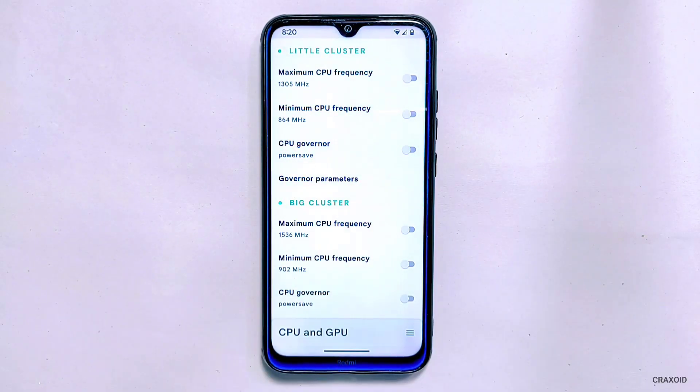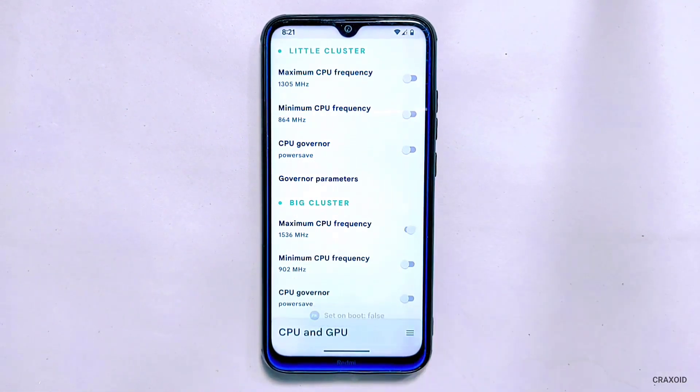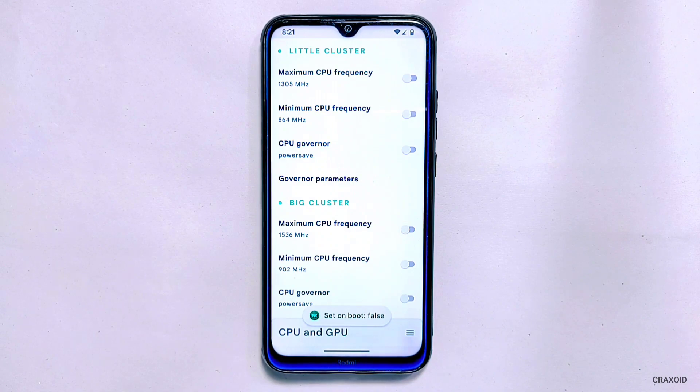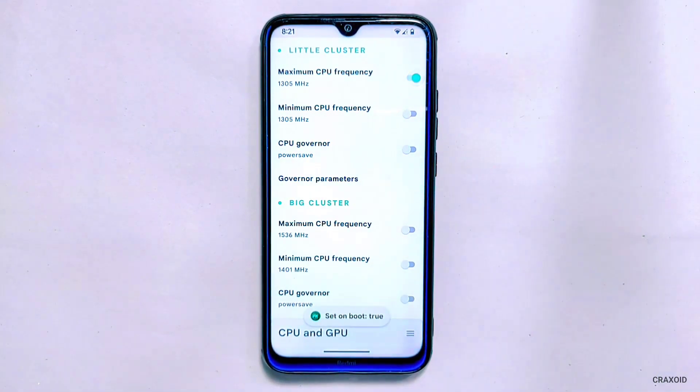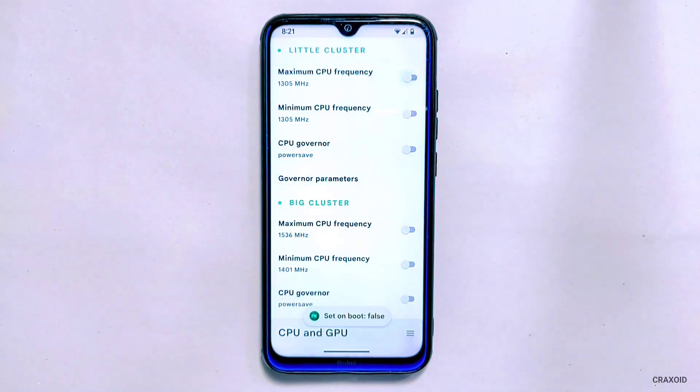Along with every option there is an icon to enable the Setup on Boot option. This option allows you to apply your selected settings automatically every time your phone boots up, so you won't have to manually apply the settings every time you restart or turn on your phone. When you enable Setup on Boot, the app will create a script that will run the selected settings during the boot process, and this script will be saved on your phone's system partition. For now I'll not enable this option.